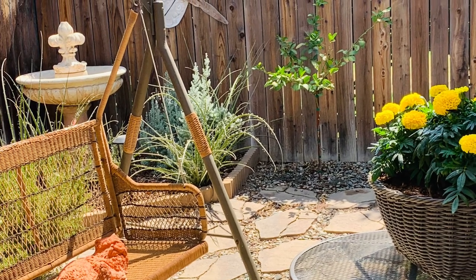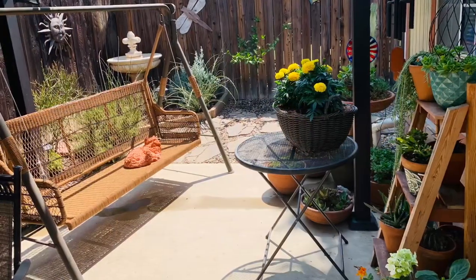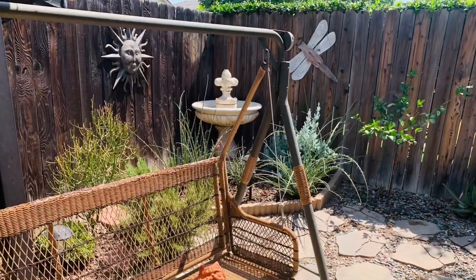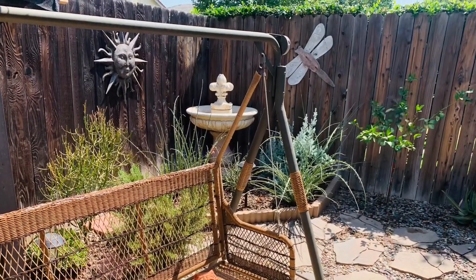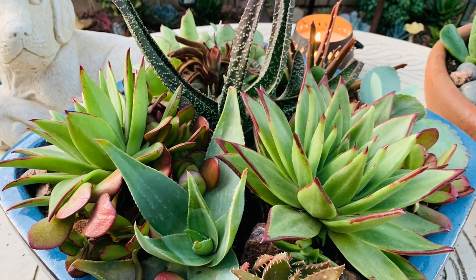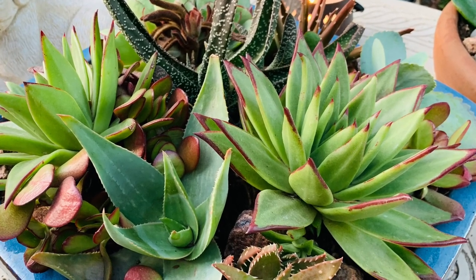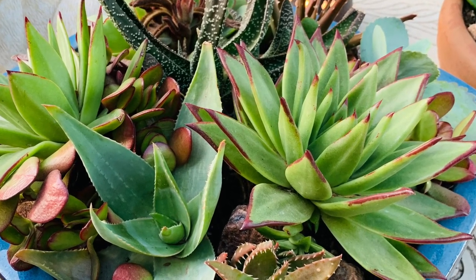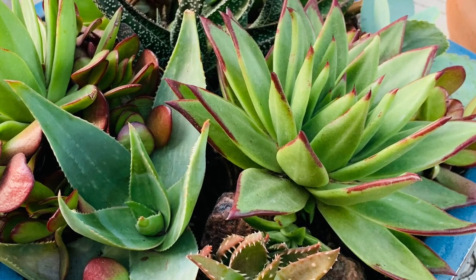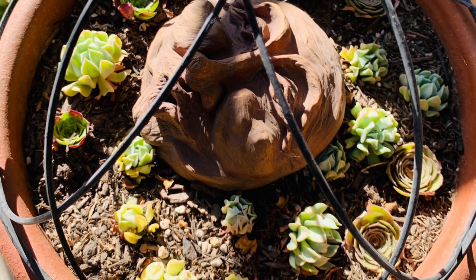Hi everyone, welcome back to my garden, thank you so much for joining me today. I will be going over several things in the garden. It is summer here in Southern California, full blast hot days, and the garden is just thriving. There are some areas that need some attention, and I am itching to do that, but at the moment it's best to wait till it's a little bit cooler to start moving plants around.